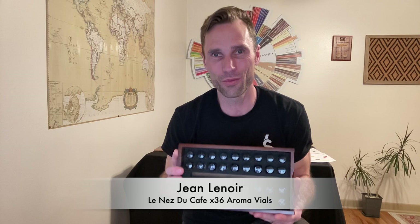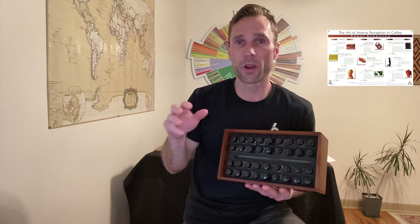Hey everyone, I'm happy to introduce to you today the 36 aroma vials of the Le Nez du Café — the Jean Lenore coffee training kit. It's so important for your Specialty Coffee Association sensory courses and your Q Grader certification. If you're planning on joining a Q Grader course or sensory intermediate or sensory professional to get certified with me, I hope this video is going to help you.